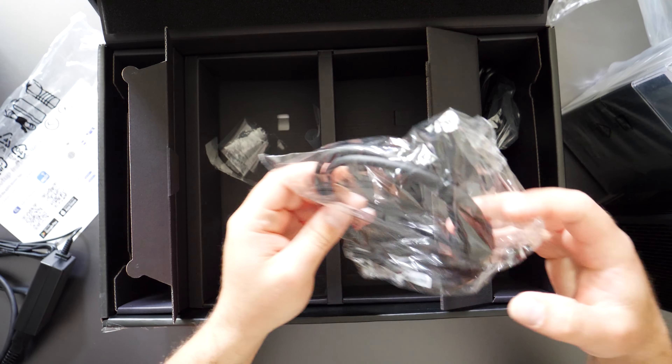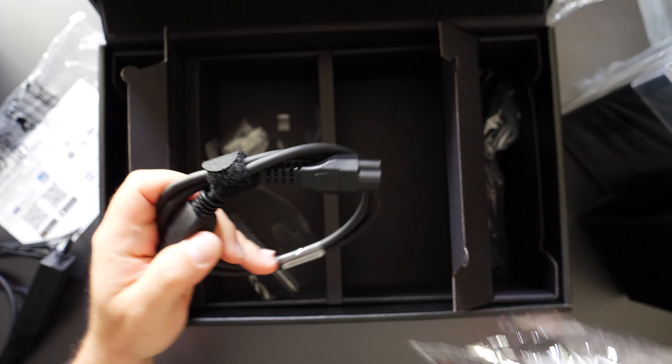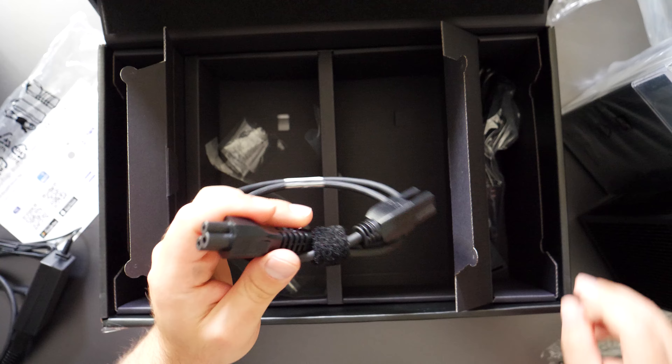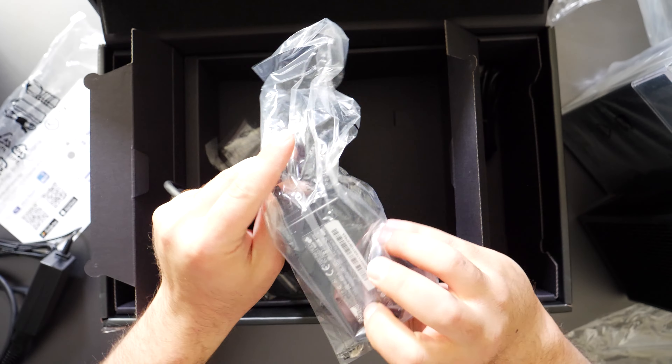And the same on the other side. I really got excited — I was like, oh, this is awesome, it just plugs in like this! And then when I saw the AC to DC converter, I was disappointed.